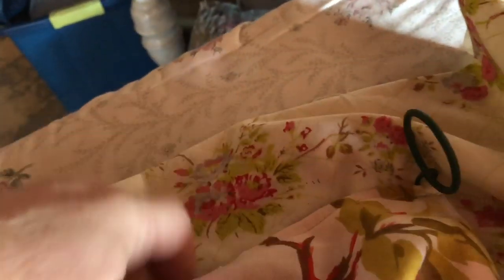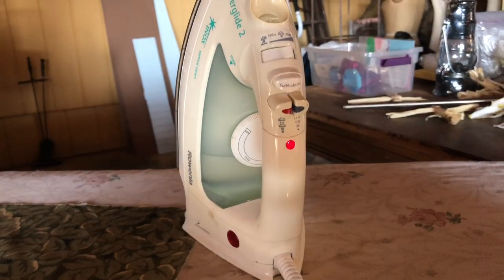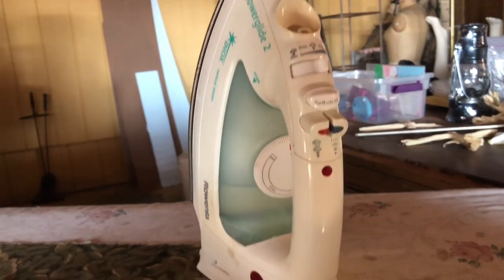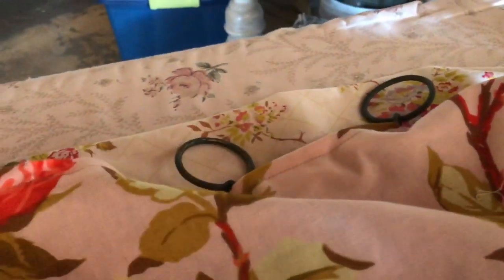Then it was time for the curtain rings. I'm going to lay these curtain rings out — close your eyes, don't get seasick while I move this camera around. Now, these curtain rings — not curtain rods, I mean curtain rings, I'm trying to do way too many things at once — there are 13 curtain rings on each of my six panels.